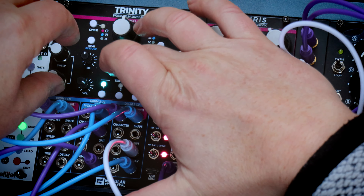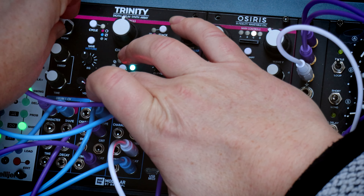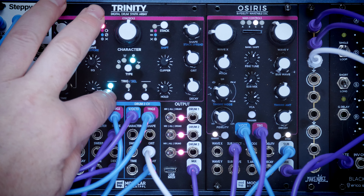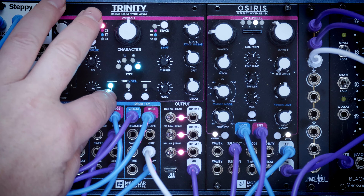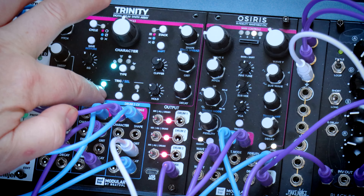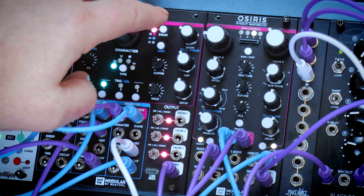We've got some additional modes here - cycle and stack. If we use cycle mode and we're on blue, it's random. And if it's on pink, it cycles through them. Plus we've got this stack mode on the top right, and this will trigger different sounds together in layers of two or three voices. When it's not on we're just getting the kick. Getting the kick and the snare. Getting all three.